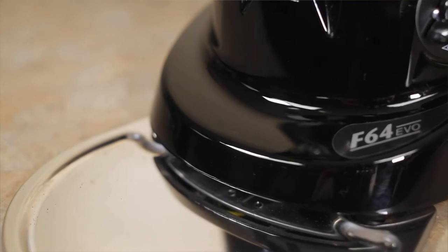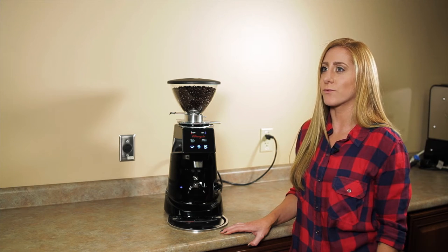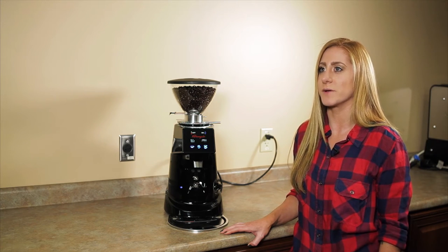This grinder is available in black, polished aluminum, white, red, and silver, just like the other F4 grinder that we sell.